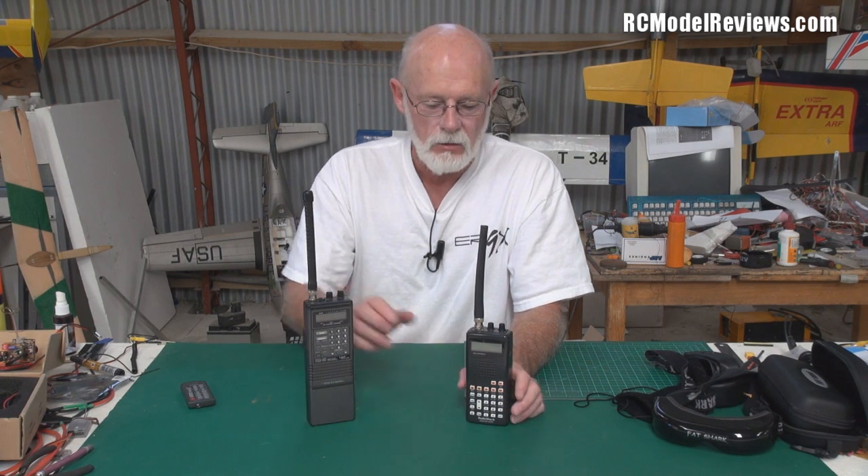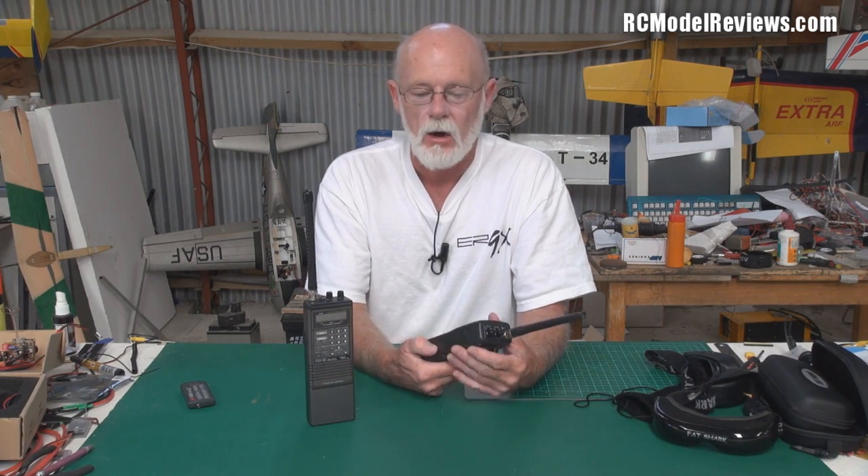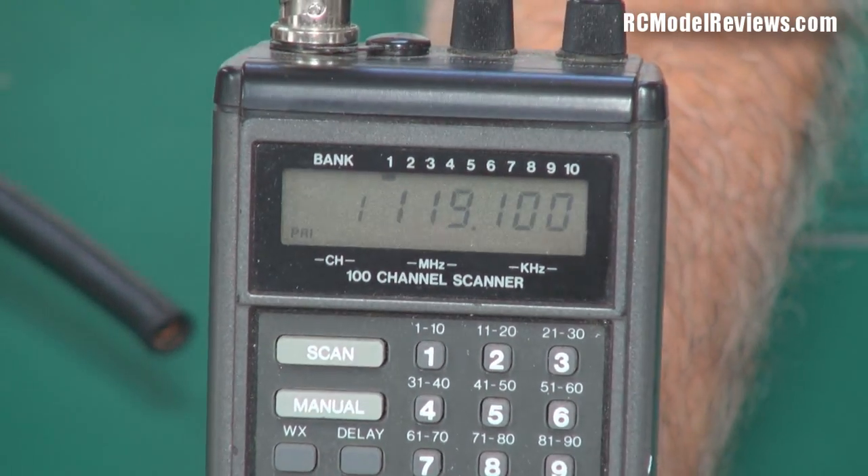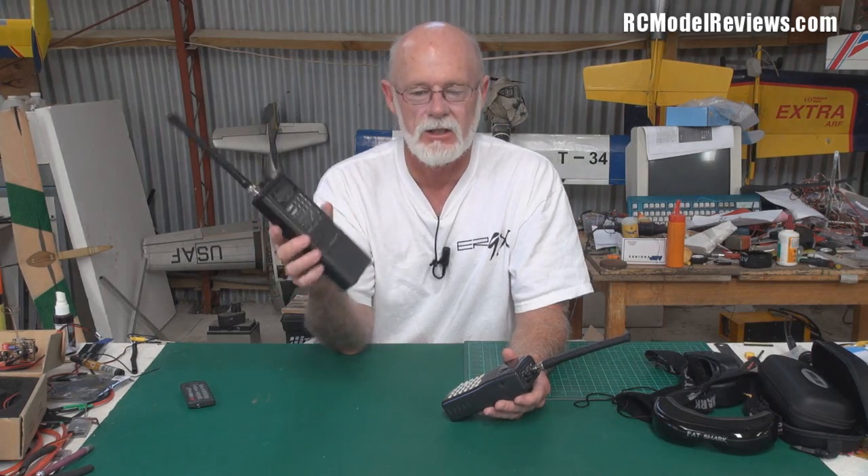Once you've got your scanner, check in your area to find out what the operational frequency is, because it varies from area to area. It's no good listening to the wrong channel on the aviation band — you won't hear what you need to know. Here in Tokoroa, New Zealand, it's 119.1. It's easy enough to program that in. If they don't come with a manual, most of the manuals are online, and it's pretty intuitive.